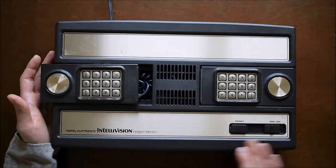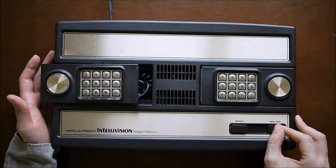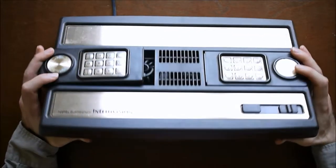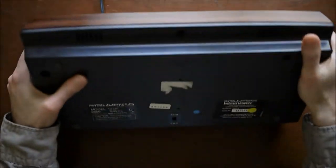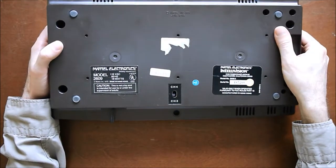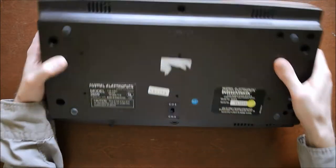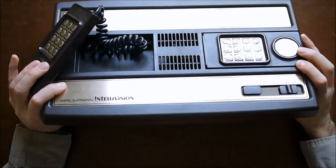The system doesn't have too many buttons — a reset button, an on/off switch, a cartridge slot in the side. The base just has a channel selector, which is pretty common on older electronics, especially VCRs. You just select channel three or four, and that's what channel the TV needs to be set on to play.